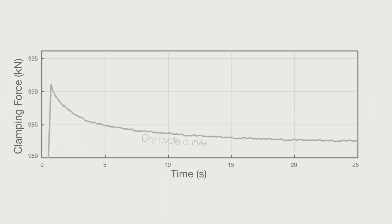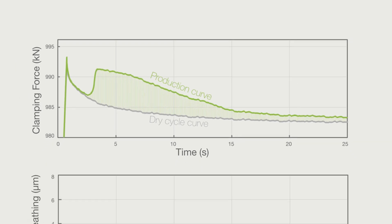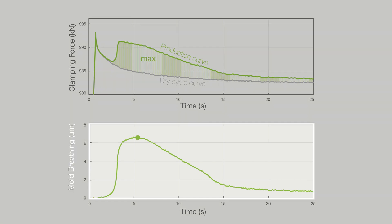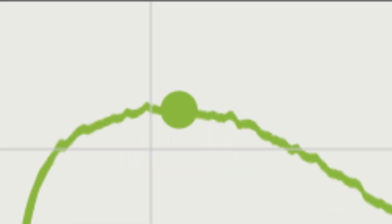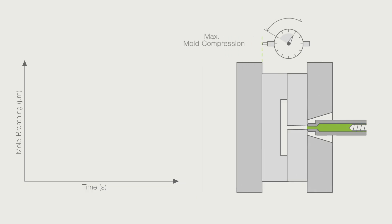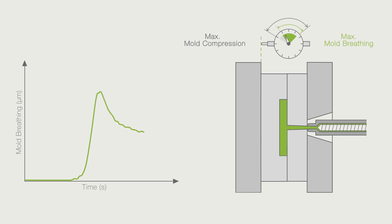In the optimization phase, the clamping force signal from the dry cycle is compared with that during production. The difference between the two signals is converted into a mold breathing signal with the help of the system stiffness of the machine and mold. Mold breathing is the partial resetting of the mold compression that occurred during the build-up of clamping force. This reset is caused by the high internal mold pressures during injection and leads to a slight increase in the molded part thickness.